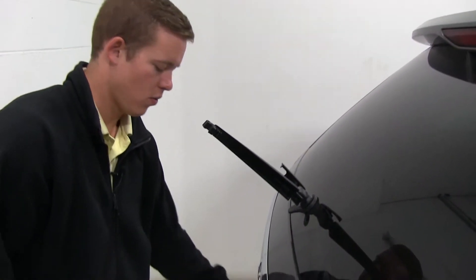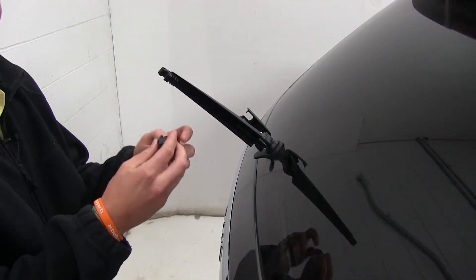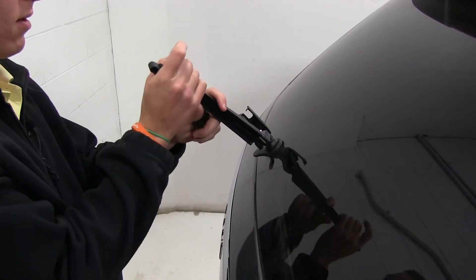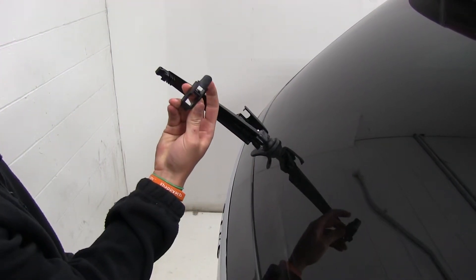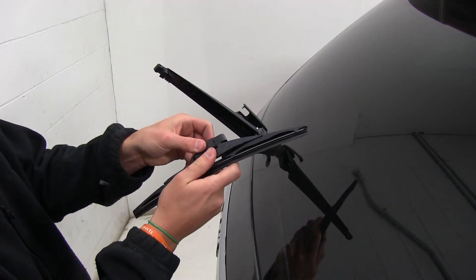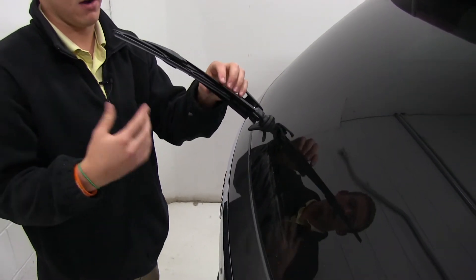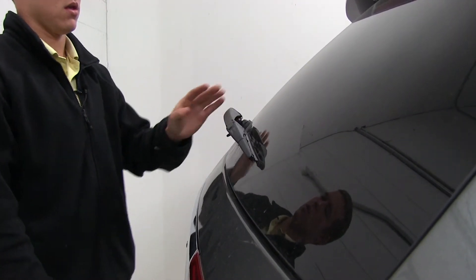The new Michelin wiper blade comes with three adapter pieces, so it's basically trial and error to figure out which adapter will work. That one seems to work well — it's going to be the adapter that looks like this. We'll pop this into the wiper blade, making sure that tab engages. We'll put it in at about a 45-degree angle, push it down, and you can feel or hear it snap in place. Then lower the wiper blade down onto the windshield and close the cover.